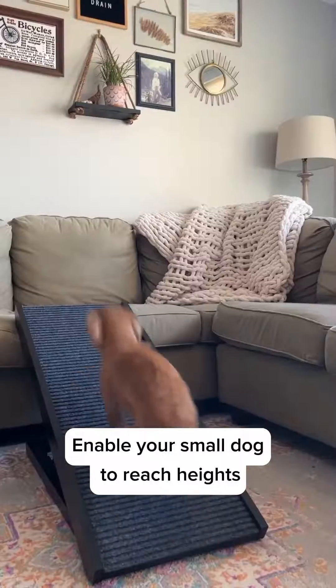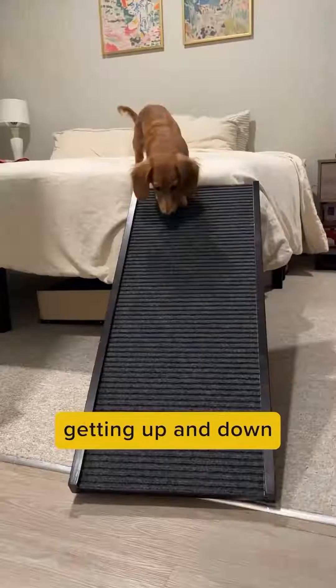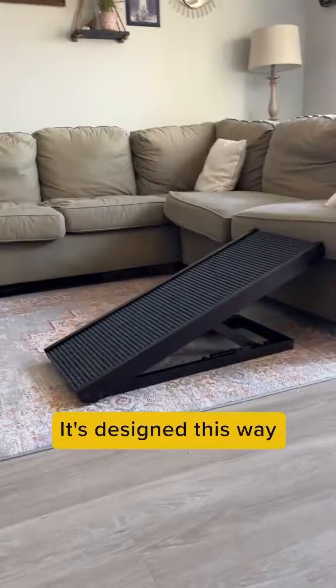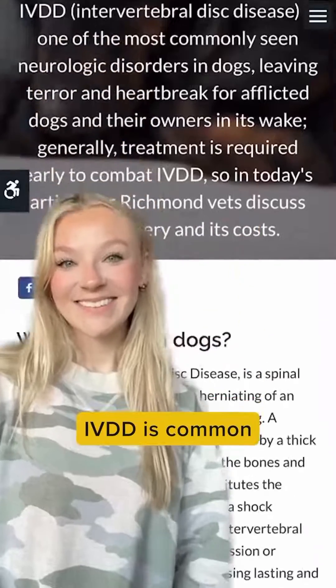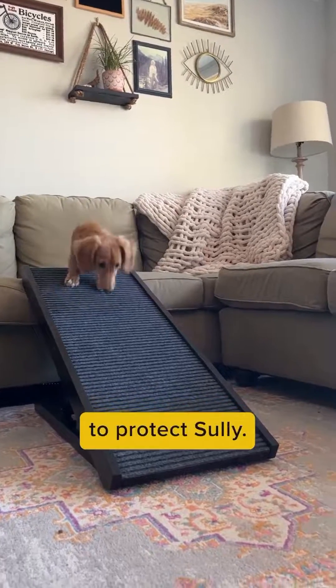Enable your small dog to reach new heights with the Paw Ramp. Paw Ramp is specifically designed to help dogs who need help getting up and down from beds, couches, or other high surfaces. It's designed this way so your little one doesn't have to jump and struggle to climb, which could lead to IVDD or injuries. IVDD is common in smaller dogs, so having this Paw Ramp makes us feel like we're taking the extra steps to protect Sully.